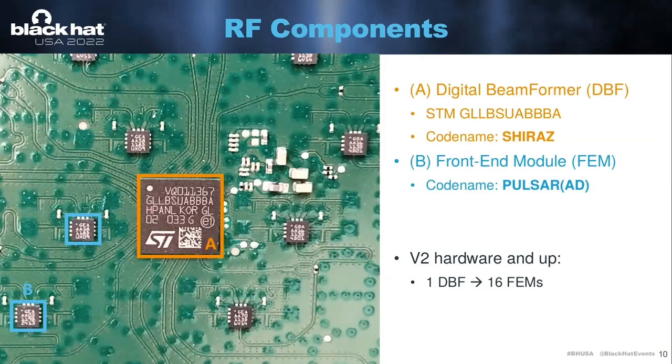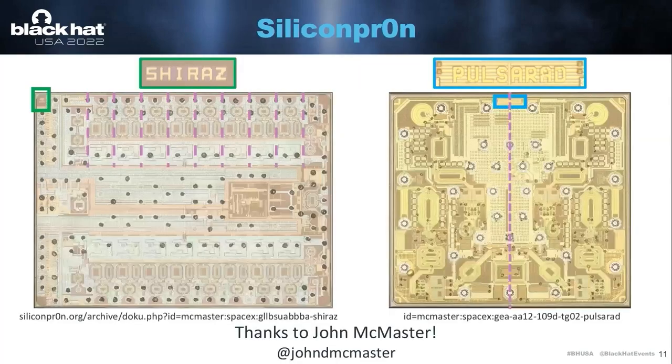All the other stuff on the board looks like this: in the middle, we have a digital beamformer IC made by STM, codenamed Chiraz. Each of these beamformers has 16 frontend modules connected to it, which are codenamed Pulsar. Now, while I was working on one of these dishes, I got a bit too excited and broke one. SpaceX was nice enough to replace it. But I didn't want to just throw it away, so I desoldered a few of these beamformers and frontend modules and sent them off to John McMaster. John was nice enough to decapsulate these chips for me and image them. Starting today, I think you can all view these chips online and really zoom into them in high resolution.